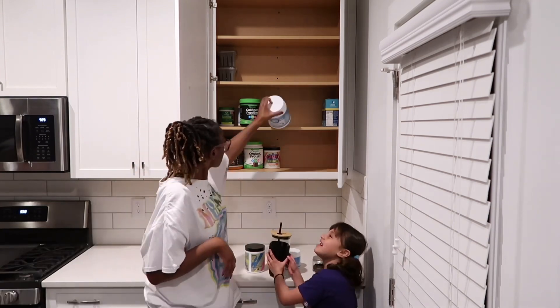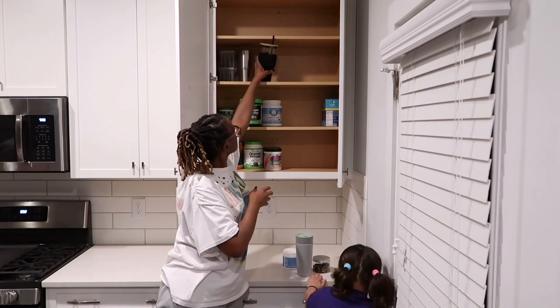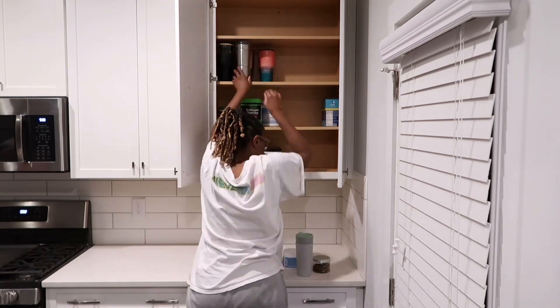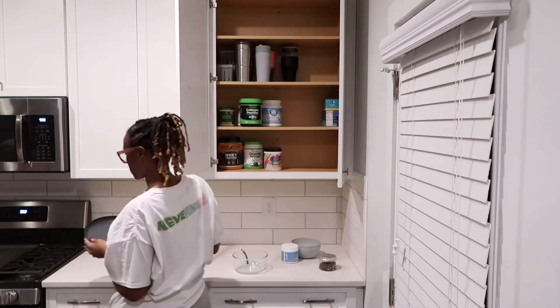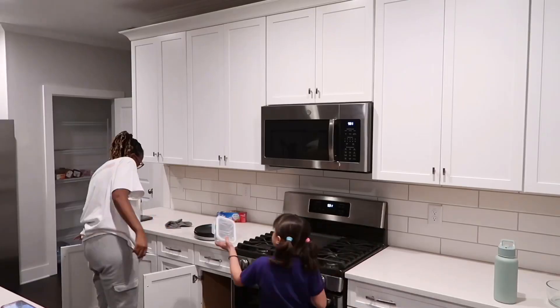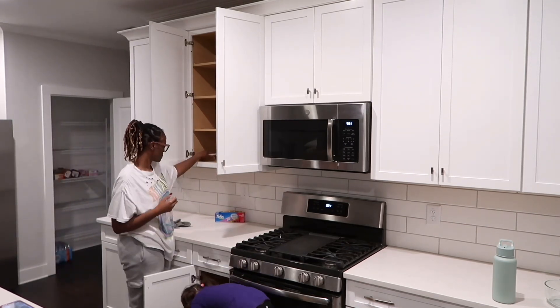I'm thinking about purchasing a spice set where you can just place them in clear containers with labels. Just let me know in the comments below — do you throw all your spices in the cabinet or do you have them labeled and organized? This section right here is our health and nutrition cabinet, so you have all of your protein powders, pre-workout, collagen, stuff like that. I'm going to dedicate that cabinet to that.